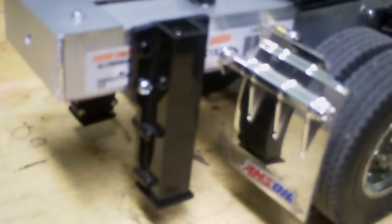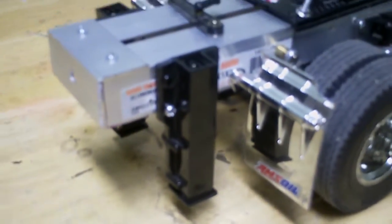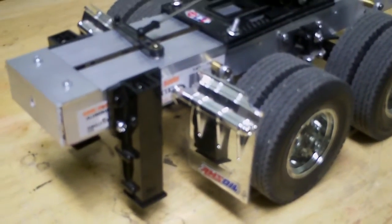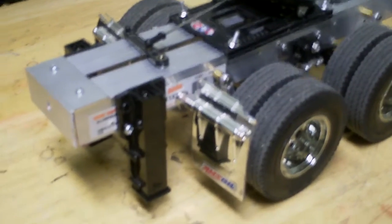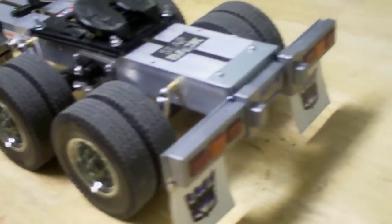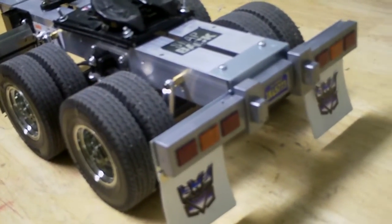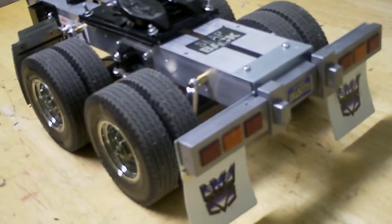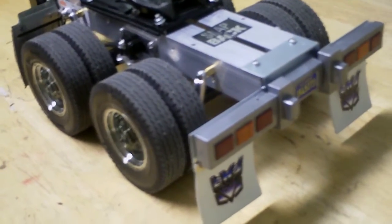I also got the stands over here from a different hobby store, and the mud flaps are from another semi truck. The lights are also from another trail truck, because I connected the two trailers together to make a longer trailer.